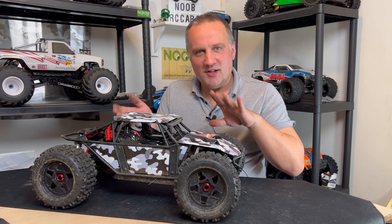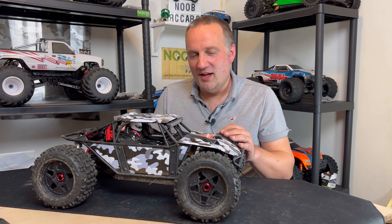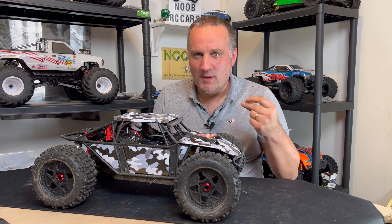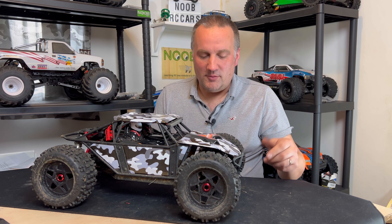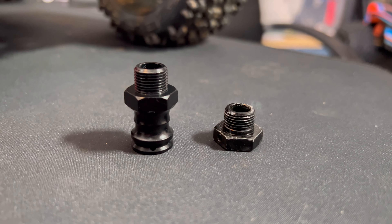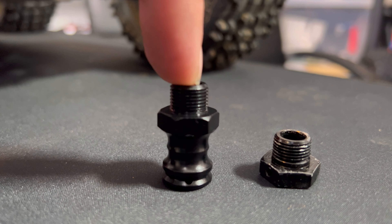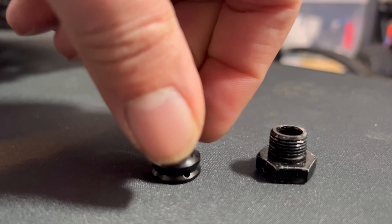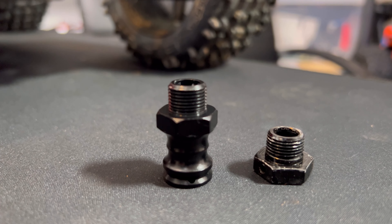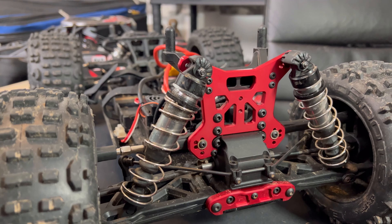I was going to do a little fitting montage but they were a pain to fit, so I've done before and after instead — I've done one side and not the other. As you can see there's quite a big difference between the standard FTX one and the 23 mil offset Amazon special. The extender feels quite good quality but we'll have to see if it's actually better or if it snaps.